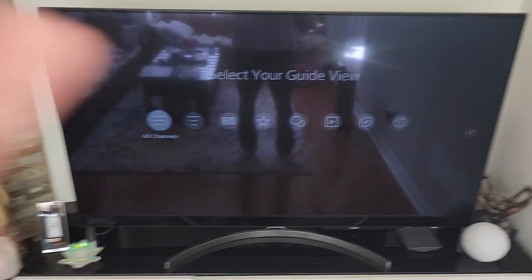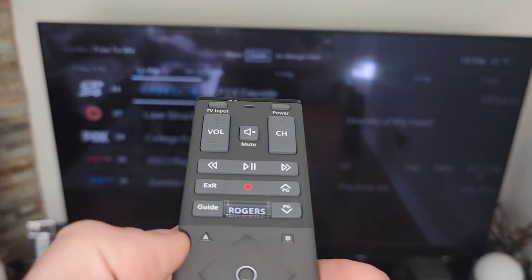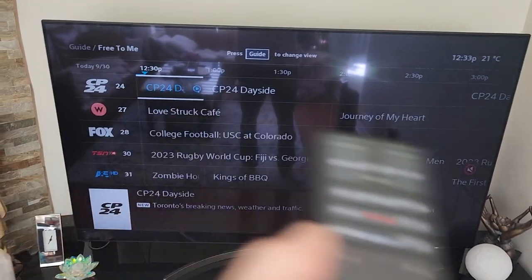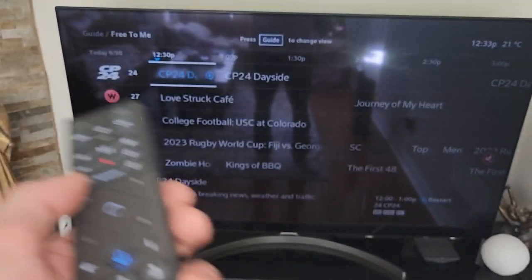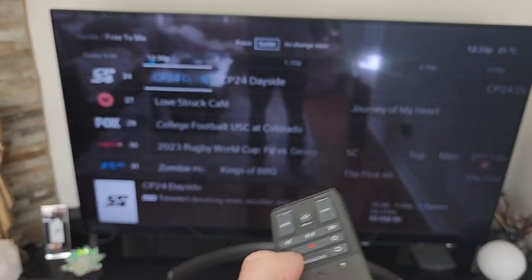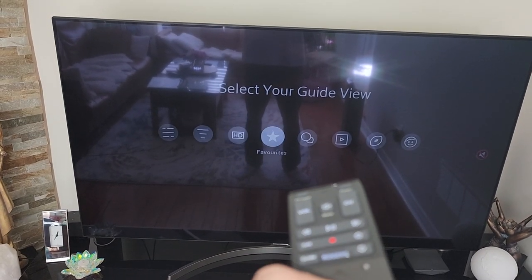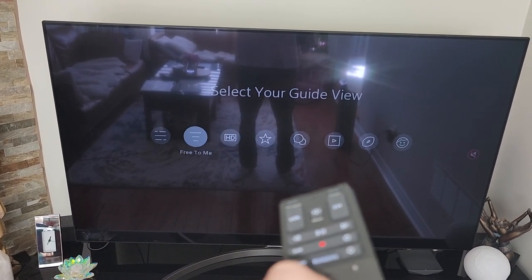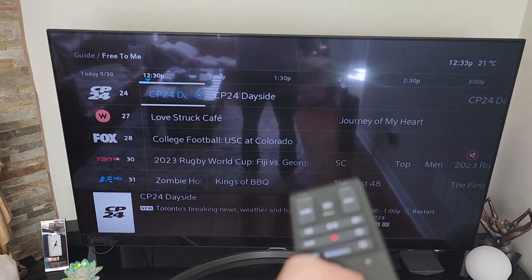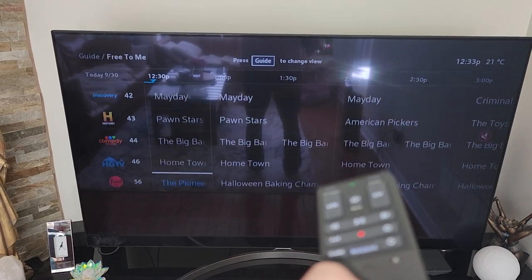If you have all the channels and you're paying like tons of money — I don't even know how much that would be per month, at least like 150 bucks probably — then you would want it on all channels. But if you have just a couple of packs like we do and you don't have all the channels, you'd have to click guide and then switch it to HD channels, favorites, free to me, and all that.